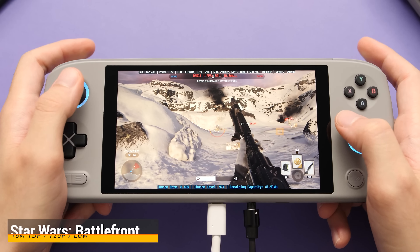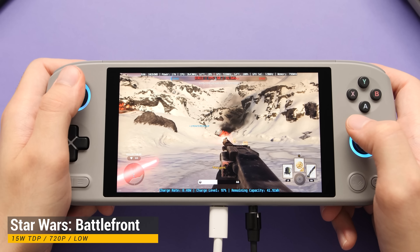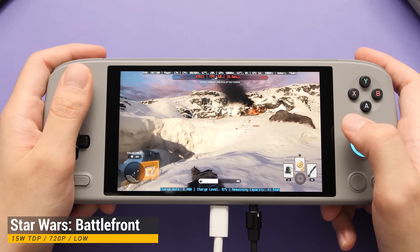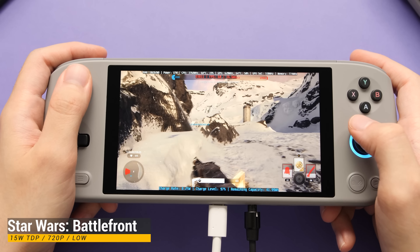Now we get to my preferred TDP with a product of this size. Here are a collection of titles at 15W TDP. In some cases you can go lower than 15W to play these titles, but this is a safe, set-it-and-forget-it option.